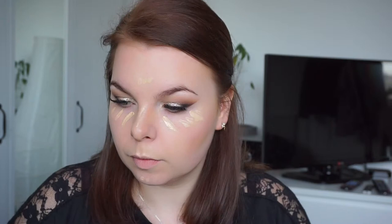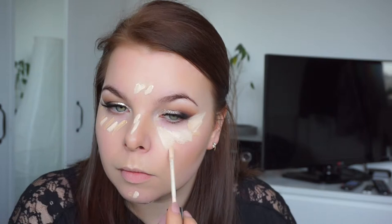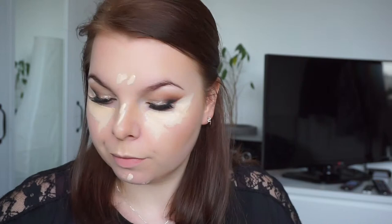I'm using my Urban Decay Naked concealer and my Catrice Liquid Camouflage, mixing both colors because the Urban Decay is too light for me. I'm covering a blemish as well, and I really want to keep a harsh line so I'm making a line with the concealer next to the lines from the tape, then very carefully blending it in where I have the eyeshadow line.